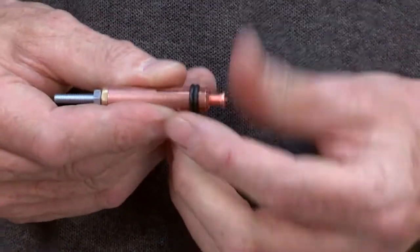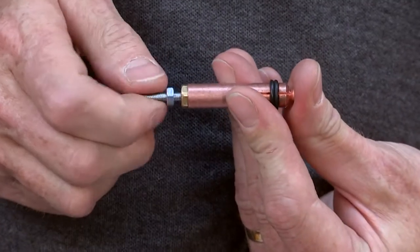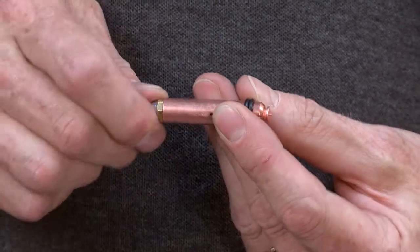Fit the stud into the appropriate chuck and position using the threaded adjuster. Chuck setting can be found in the manual.